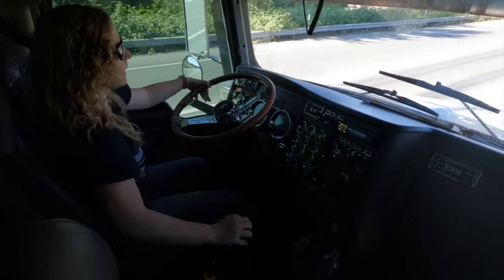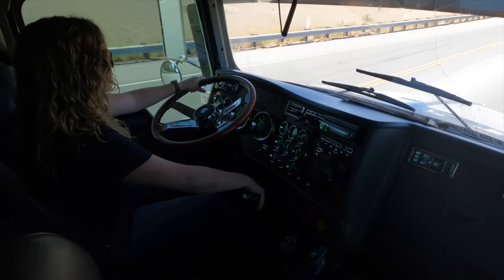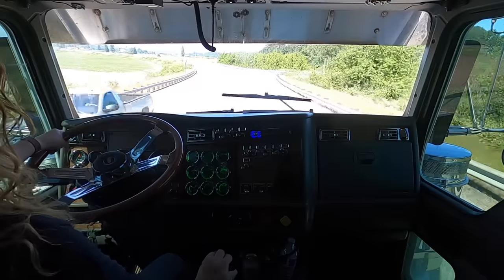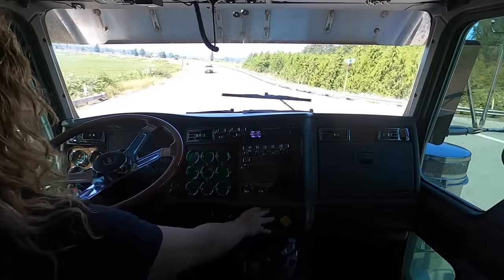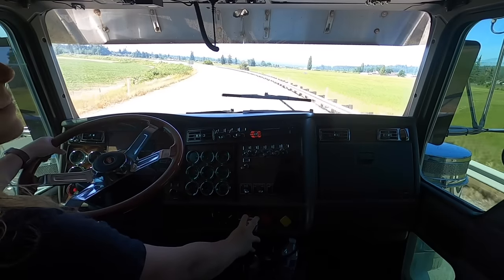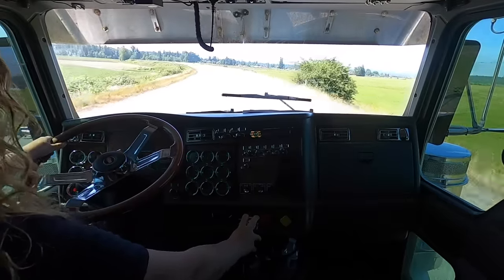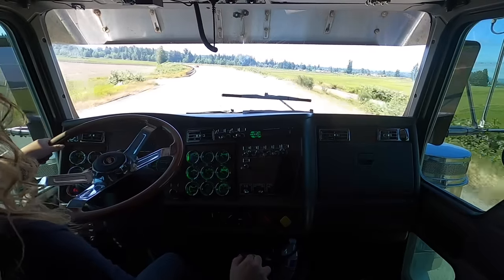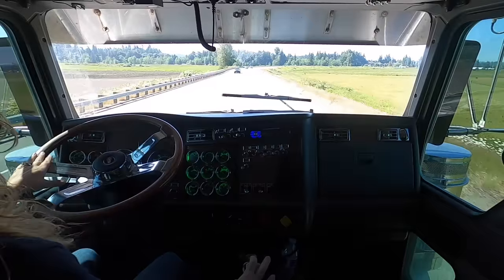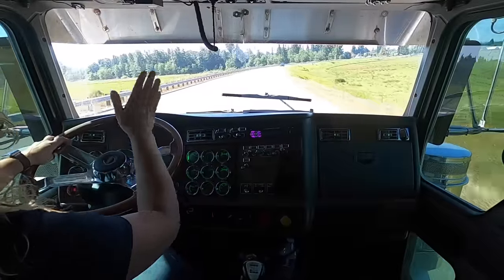I drove a truck for two weeks with an empty third and seventh hole, and everyone survived. I was able to shift around third and seventh for all four of those gears. We are now in seven low at about 50 miles an hour — RPMs are a little high. At 55 MPH and 1500 RPMs in seven low, I'm going to hit eight high, which puts the RPMs right at 1400 — good cruising RPMs.